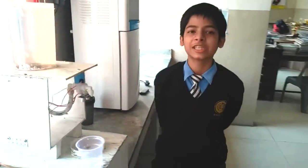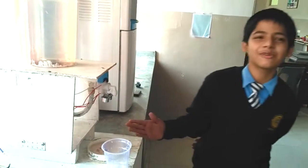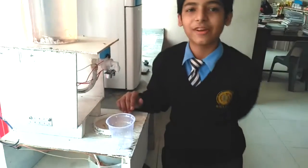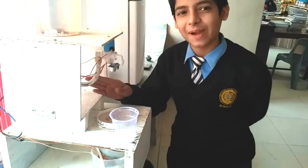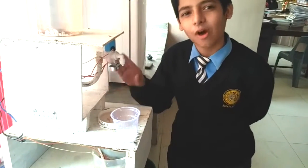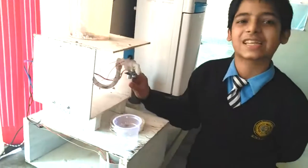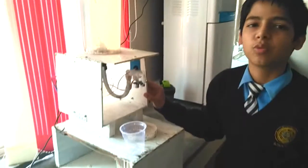In today's lifestyle we waste a lot of water. Water conservation is the need of the hour. With this view, we have developed our model: the smart tap. We have developed this with the Arduino platform, which is compatible with all platforms and is easily available. We have made our device accessible and easily available to one and all.